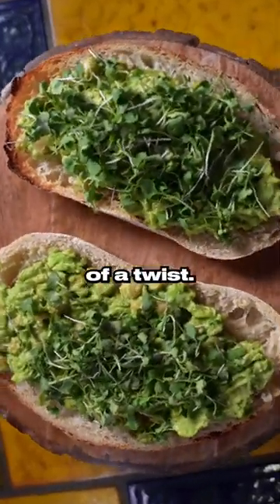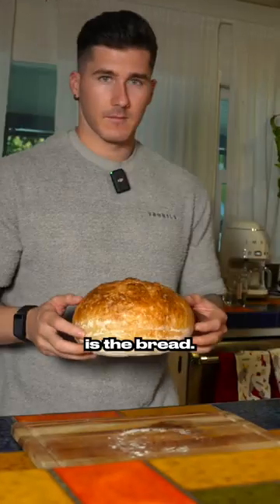Avocado toast recipe with a little bit of a twist. The first thing you're going to want to start off with is the bread.